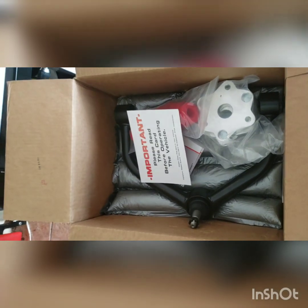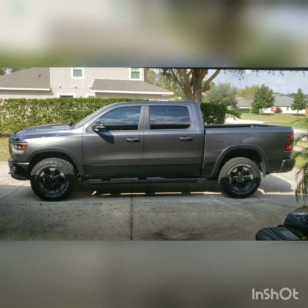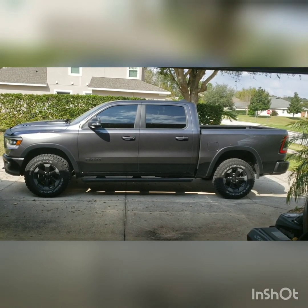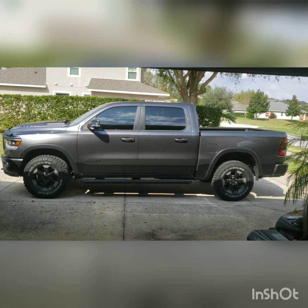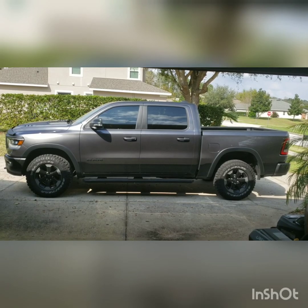It came with rubber bushings and all that other good stuff. I usually do installs myself, but I think I'm going to take this down and have it done professionally because it's going to need an alignment anyway, so might as well have them do it all. It should level out the truck pretty good — I've got about two inches higher in the back than up front. Should give it a better stance and allow me to put 35s on there, probably with a different set of rims. I'll hit you guys up when I get to the install place.